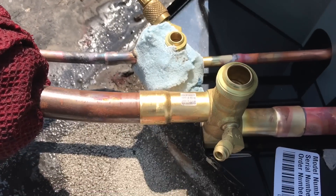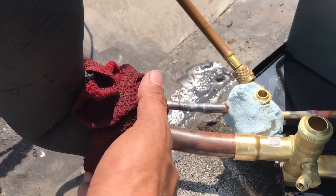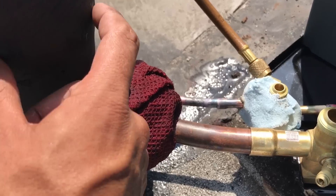Purging on this side. I'm going to go ahead and put some padding and we'll start brazing this side. I also got a wet rag on my armor flux.